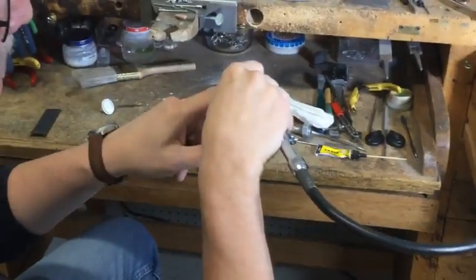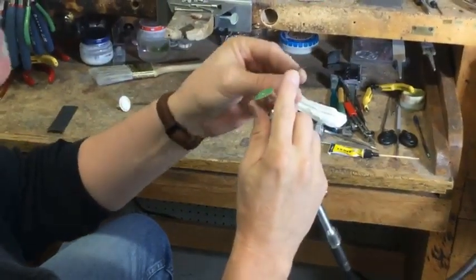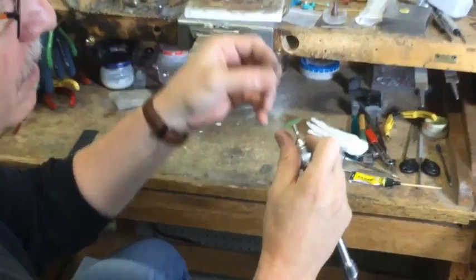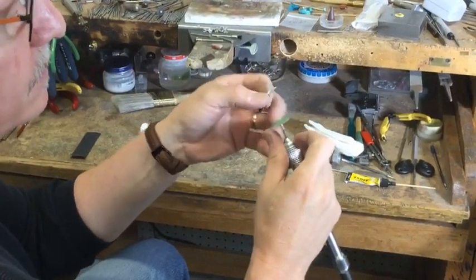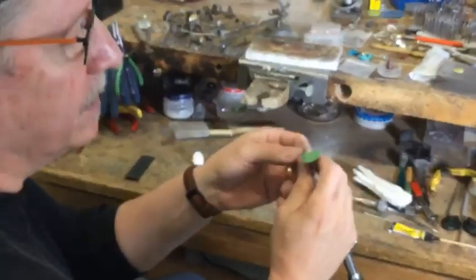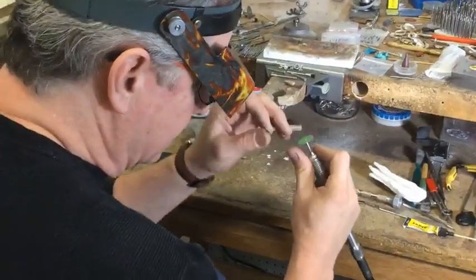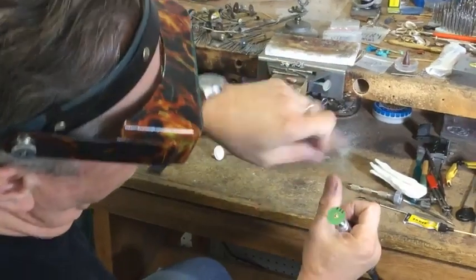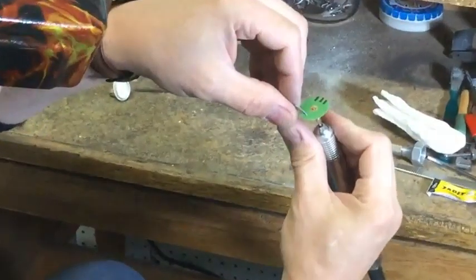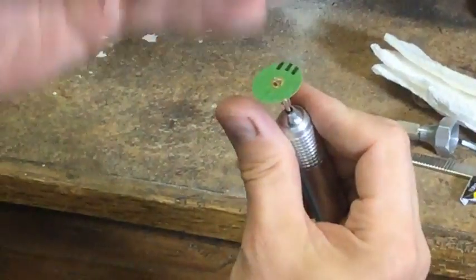Sometimes when I'm working on them they'll get dull on the end because I use the ends more than the middle. So what I do is I take a number 12 surgical blade that I use when I cut molds — I've got them all over the place. When they're dull for cutting molds they're still good for things at the bench. I'll take this blade and watch which way this is rotating — it's rotating counterclockwise — and I'm just going to touch it and cut about an eighth of an inch off of the end, which will true that disc up.